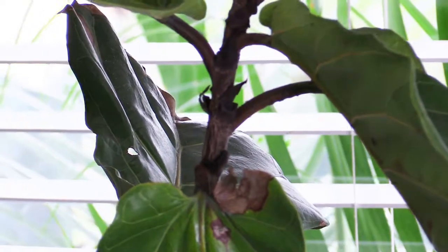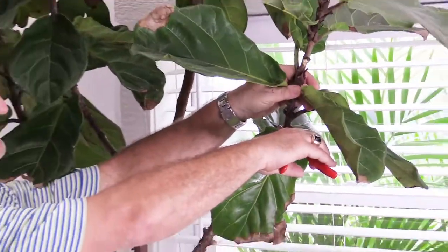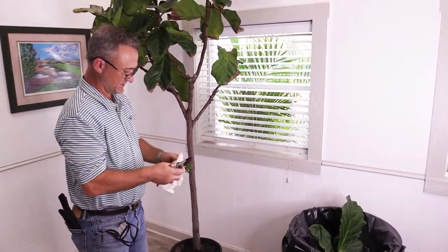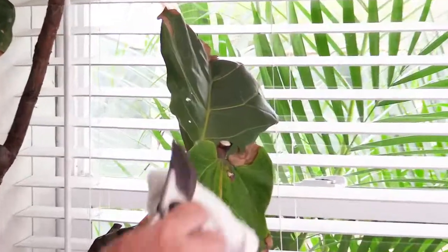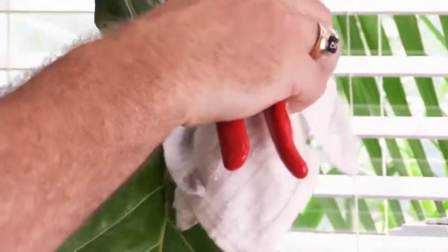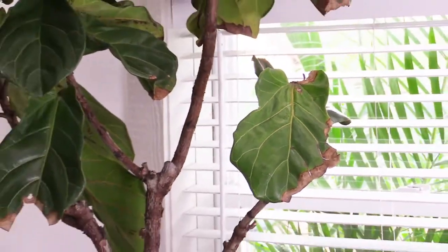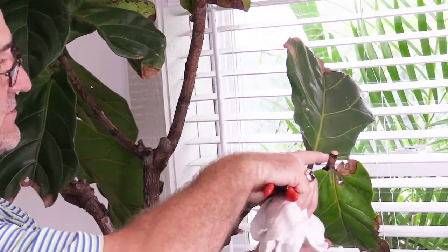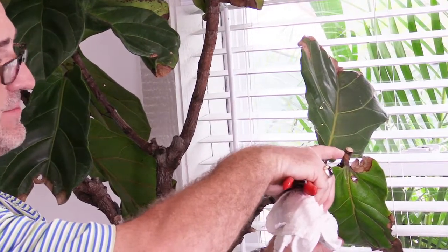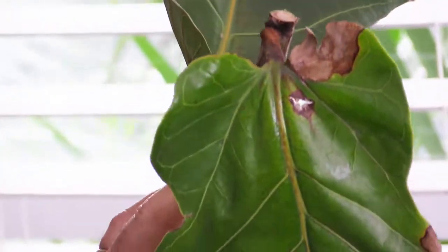With a nice set of bypass pruners, you want to make a pruning cut right above the node — right there. If you're indoors doing this over carpet or something you care about, it might be important to have a paper towel to dab off the ficus sap, because after all it is a rubber plant at heart and it likes to exude that rubbery substance. That cut right there is right above the node, and what's going to happen is it's going to force growth — that node is going to develop a bud and flush out new growth right from that crease where the leaf attaches to the stem.